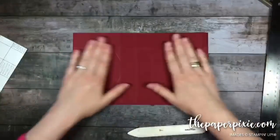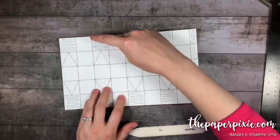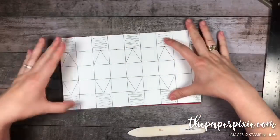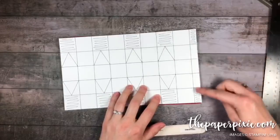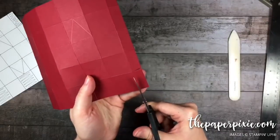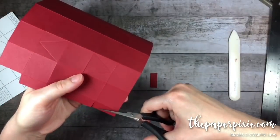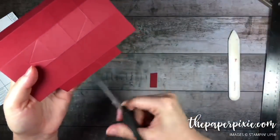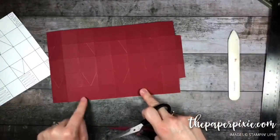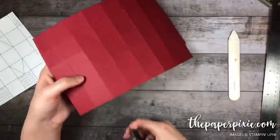Now we're going to do the cutting away of pieces and then adhere our designer series paper. We're cutting away all the squares at the points above the triangle, and also removing these outside corner rectangles. Use your score lines as your guide for where you're cutting. I always slightly notch in here so we don't have any paper hanging over the edge. Then we'll cut up all of these vertical score lines to that first horizontal score line.